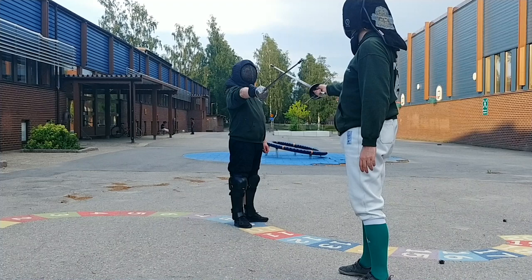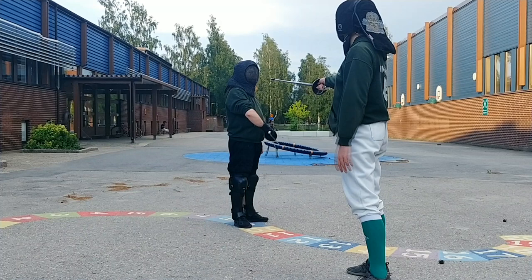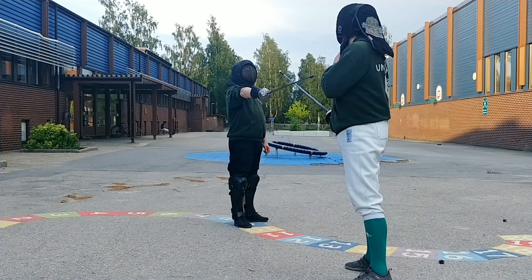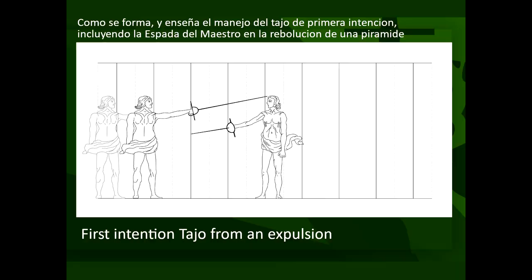An expulsion is when you toss the opponent's blade to the side using momentum and force from some variant of an inclusion or similar. It's a way of dealing with the opponent trying to leave the bind, punishing and handling them being weak in the bind. When you do it, try to move towards where they are moving to escape and make sure you pass through their sword. The force in it comes from a long contact time and using as many muscles as possible to push with. Towards the end of the action make a short pull with the hand. For extra force in the push you can slide down their blade as you push as well.